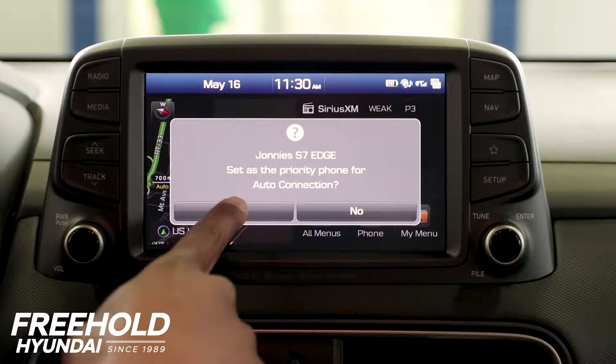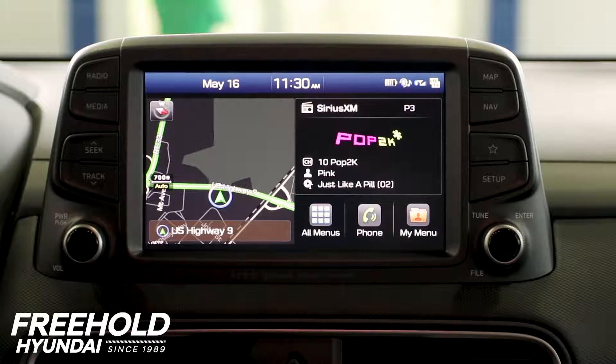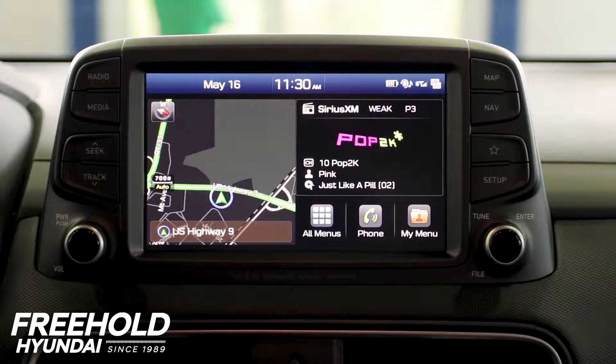Your automatic connection makes your phone the automatic one. When you get into the car, you can set up multiple Bluetooth devices to the Kona.